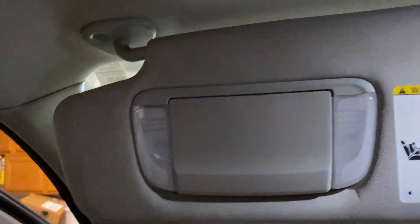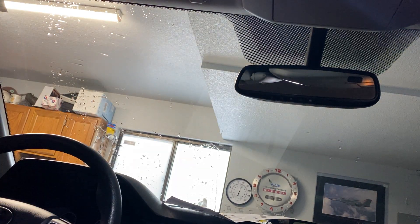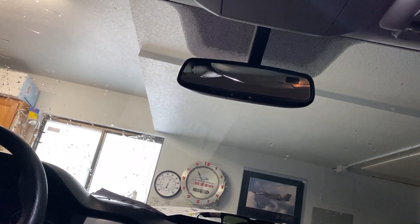That looks good. Make sure it shuts off. Good deal — that one's done. Let's go ahead and... let's switch seats.